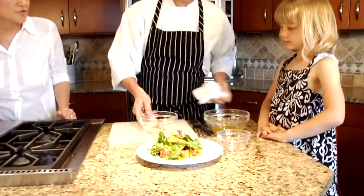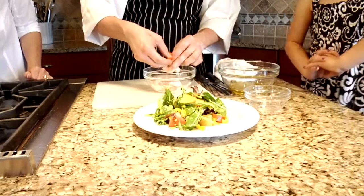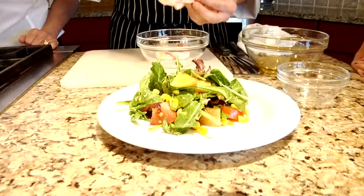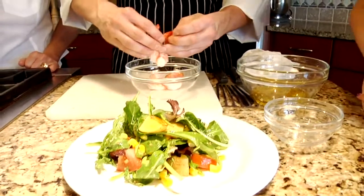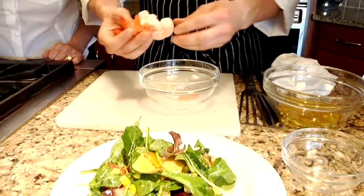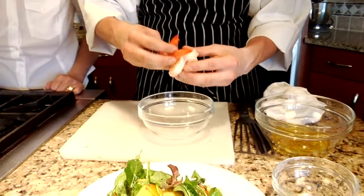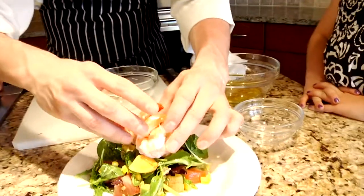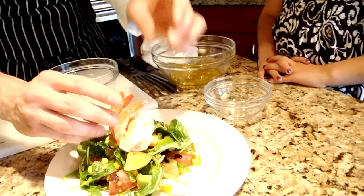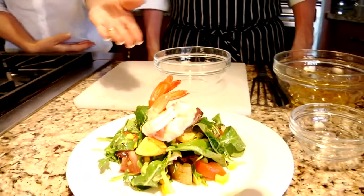We're gonna take our shrimp and we could do all kinds of different designs with them — just lay them on there. He's making a design. He cooks a lot of seafood on the grill, so he's just an artist with food. Look how fun that is — right in the middle, or however you'd like to put them on there.